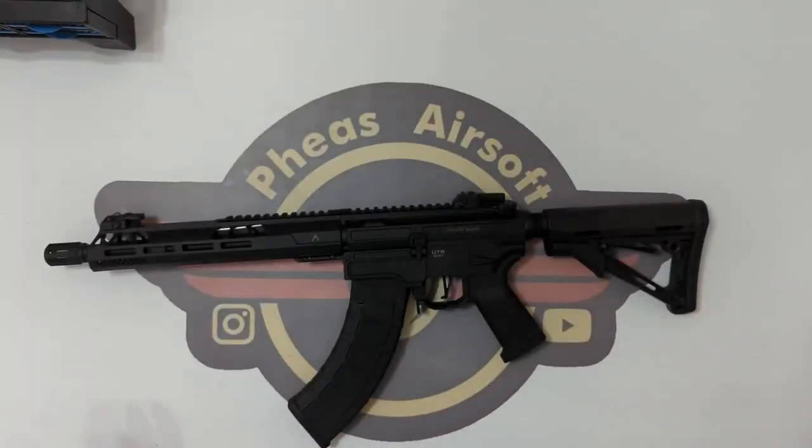Hey guys and welcome to Fez Air Software. Today I'm going to do a disassembly on this Double Eagle EK47 or AR47.